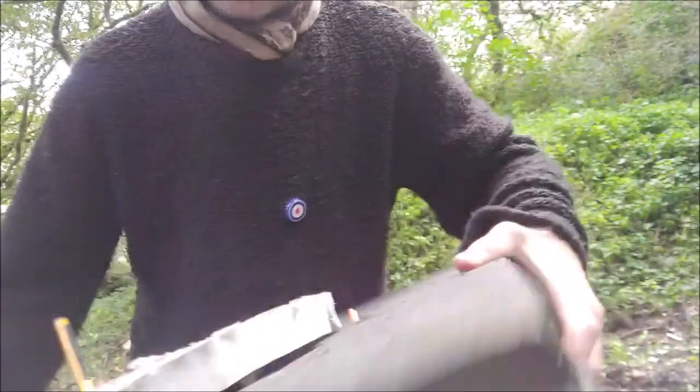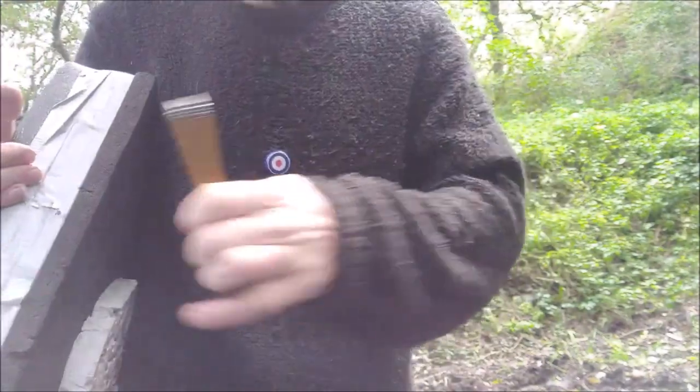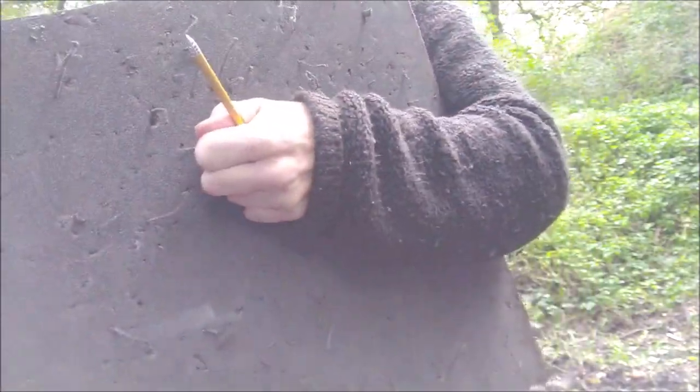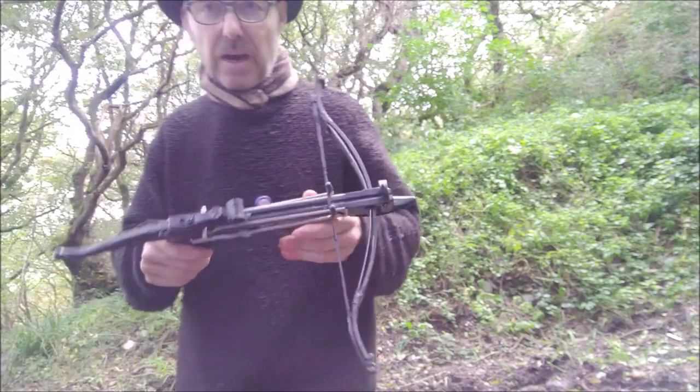And here we are — here's the archery target. It's two archery mats taped together with another target on top. This is the depth that the small bolt went into — about four or five inches. And the other one has gone straight through and I can't get it out. I need a pair of pliers to get that out. It's gone right in through the mat.